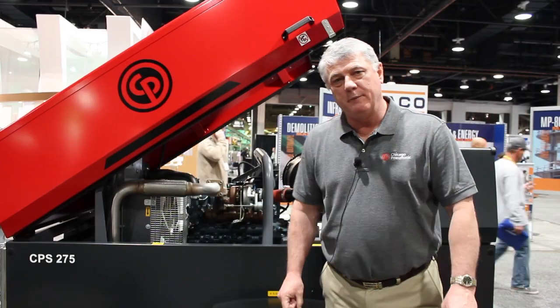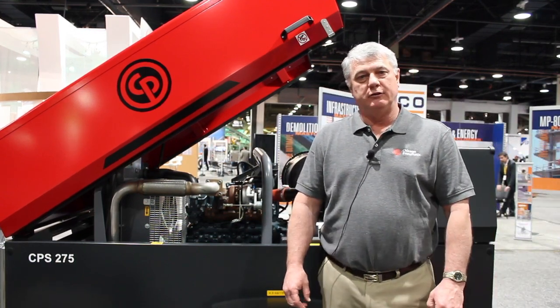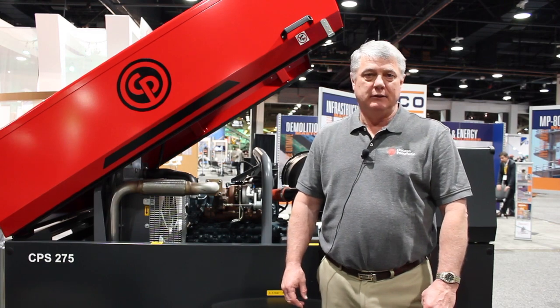For more information on the Chicago Nomatic portable energy product line, please visit cp.com on the internet.